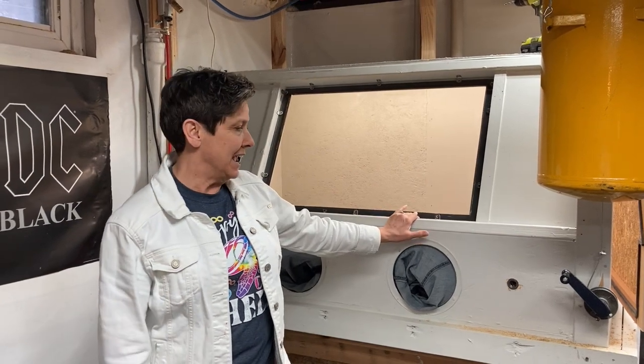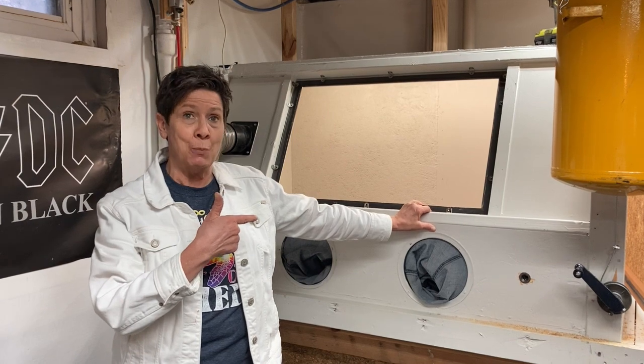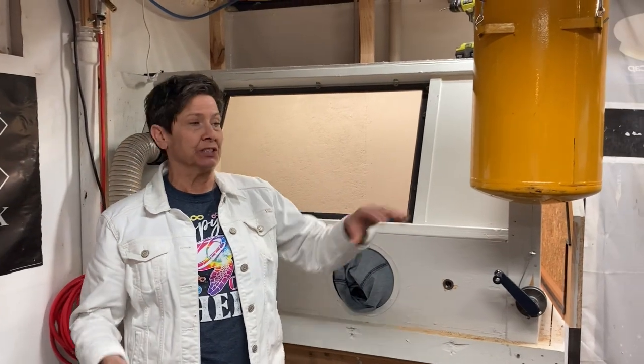This is what the next video is going to be about — this is my sandblasting cabinet. The next video is going to be all about how I built this thing, and I'm hoping to have that out by Friday.